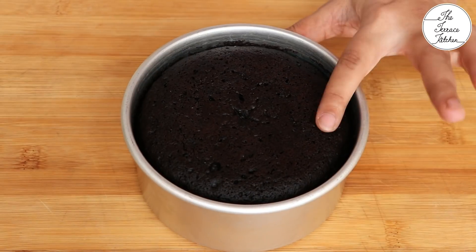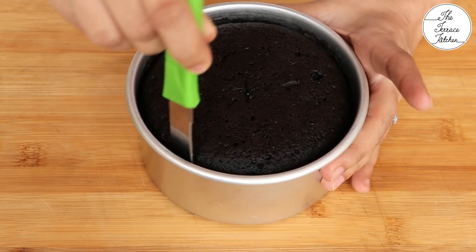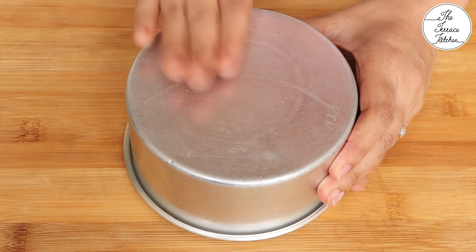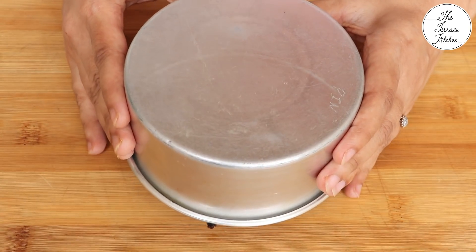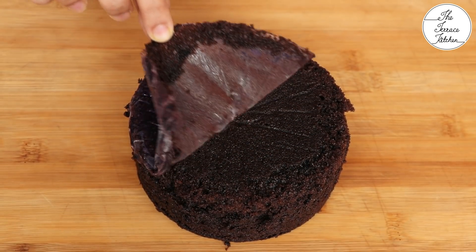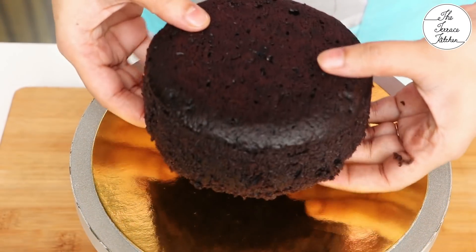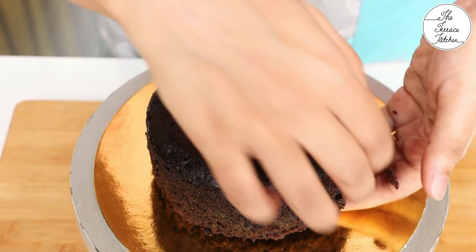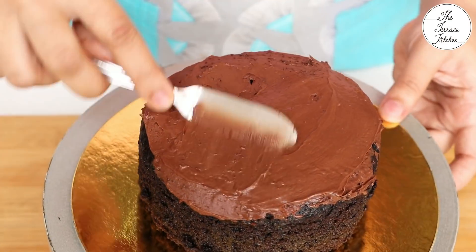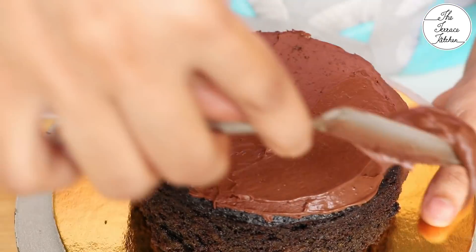Now it's time to decorate. Loosen the sides of the tin using a knife, then flip it over to take out the cake. This steamed cake is already super moist so no simple syrup is needed. Place the cake on your cake board or directly on a plate. Apply some ganache on all the sides of the cake, keeping this layer thin.